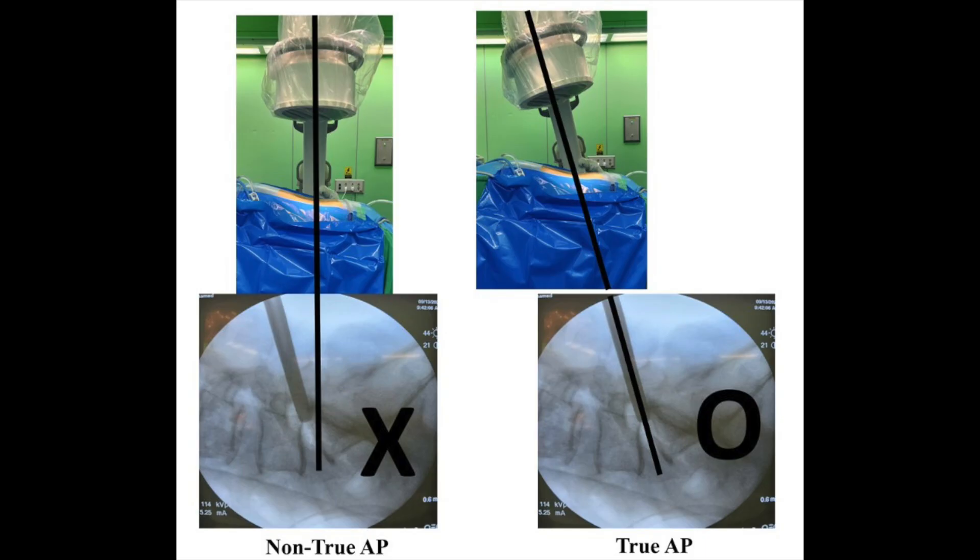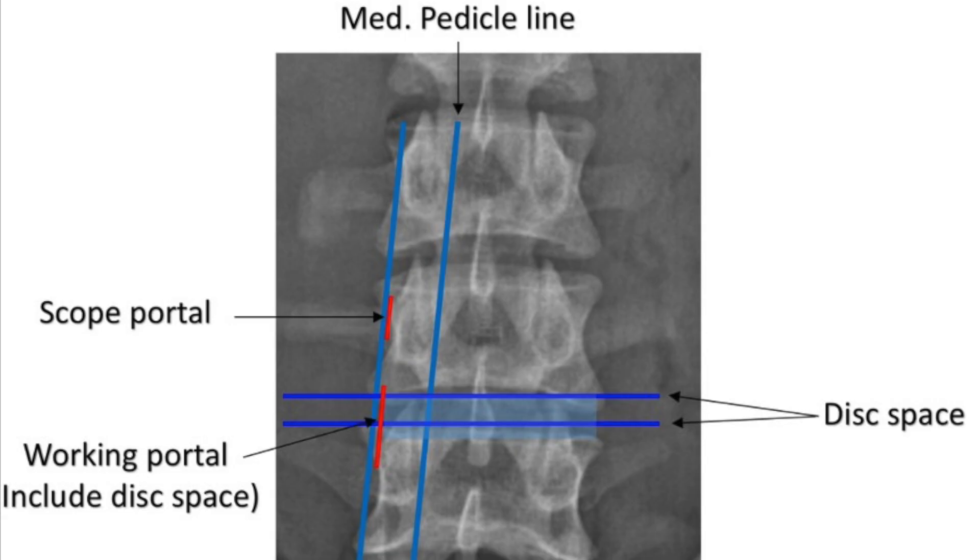The surgery is performed under general anesthesia with the patient in the prone position. When using the C-arm fluoroscope for positioning, it is crucial to achieve a true AP view. This ensures that the incision and the intervertebral endplate are aligned, facilitating smoother cage insertion. The incision is aligned for percutaneous transpedicular screw insertion with a vertical approach. For this patient, the approach is from the left side.